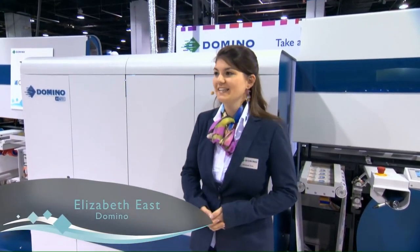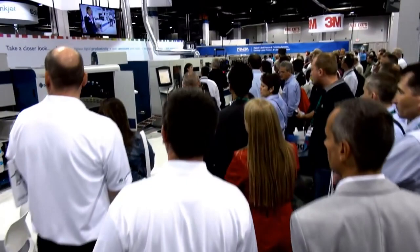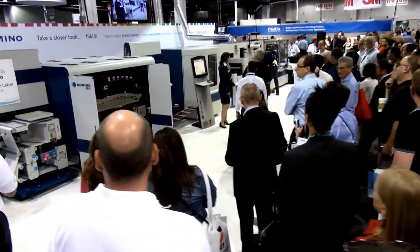Hello and welcome to Domino's booth at Label Expo 2014. It's great to see so many of you here today for the first ever showing of the seven color Domino N610i. The N610i sets new standards in digital printing productivity and print quality, allowing our customers to grow their businesses more profitably.